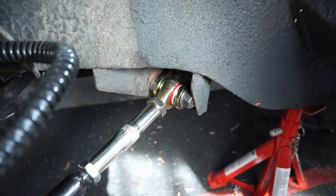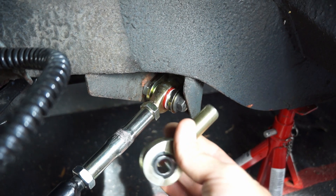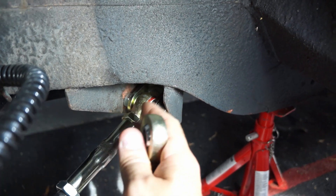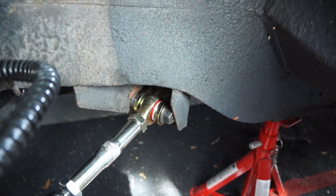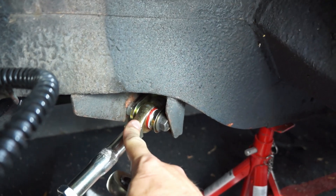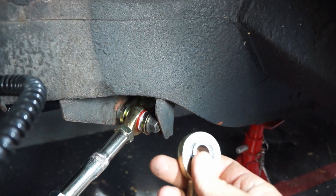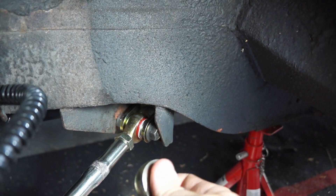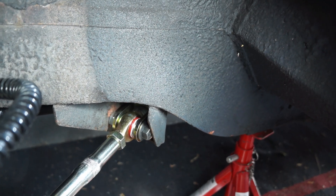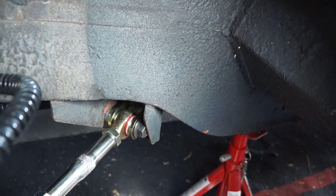I was initially concerned that the arm might not be perpendicular to the mounting point, which would force me to use one of the heim joints, but it looks like this poly bushing is not being tweaked left or right at all when the car is under normal load with the torsion bar fully loaded. I'm pretty confident this poly bushing will be good and won't decrease in longevity. I do have the heim joint as a backup in case it fails. I'll be inspecting this every few hundred miles to see how it holds up and let you know if there are any issues.